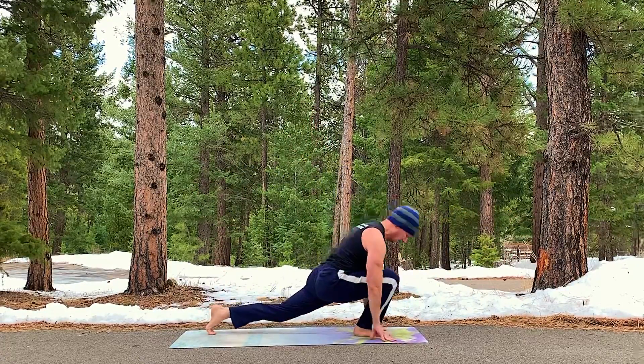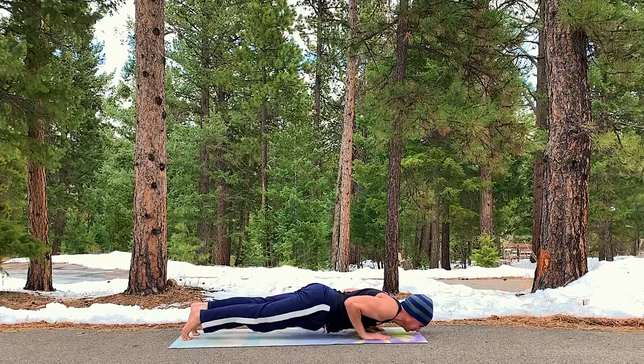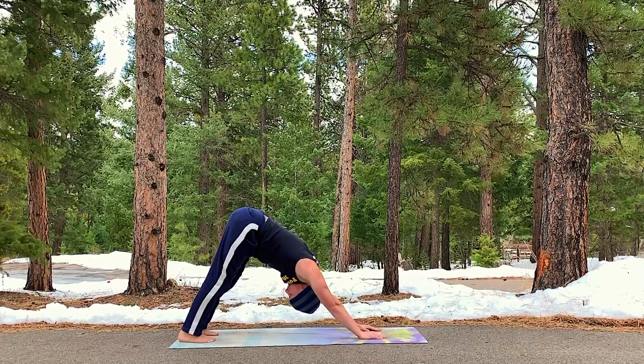There's our lunge. Let's do a vinyasa. Step back to plank. Press forward. Lower down. Hover. Chaturanga. Inhale. Lift. Squeeze the glutes. Up dog. Open the abs. Step back. Downward facing dog.